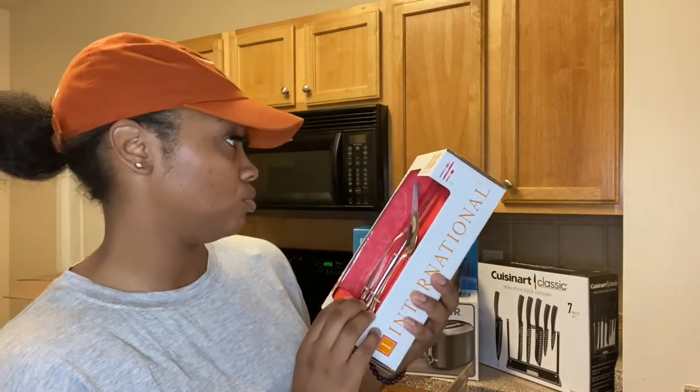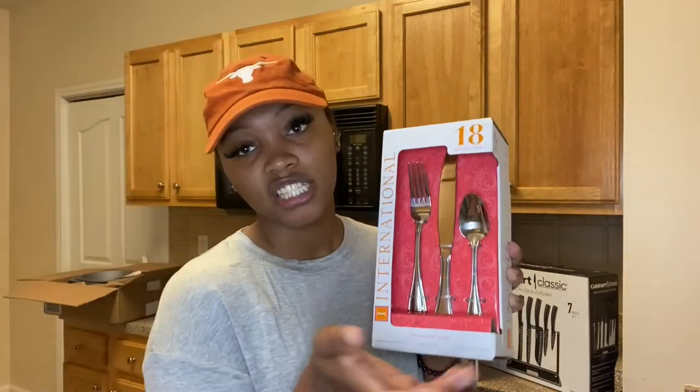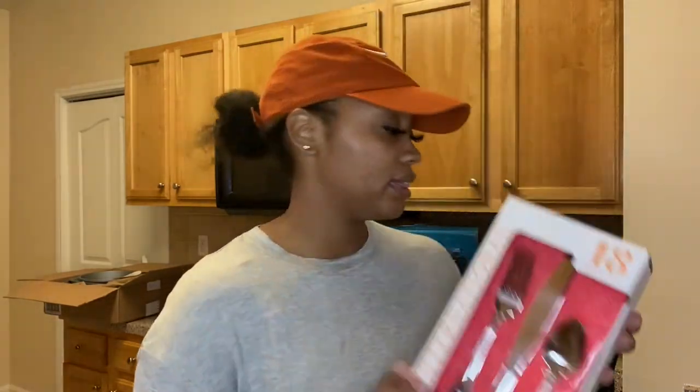We also have a knife, fork, and spoon set — it's 18 pieces in total and serves six people. It's really only going to be me and my partner using these since the kids have their own set.